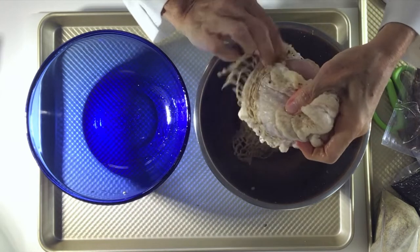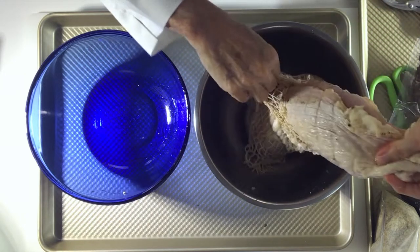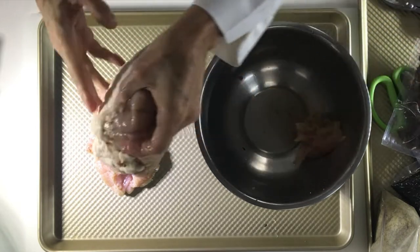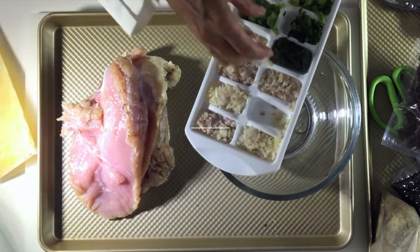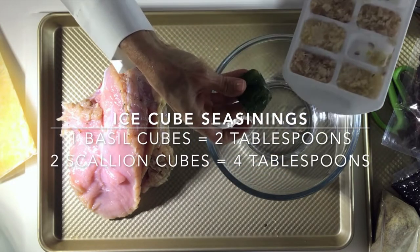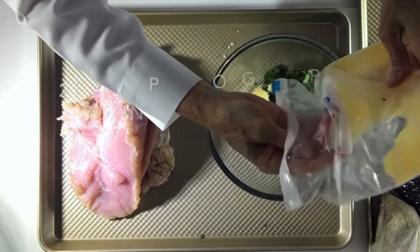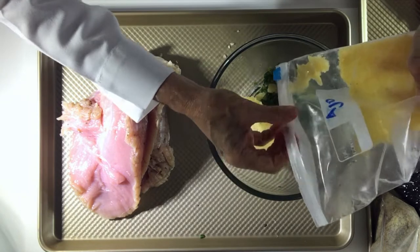The first thing we're going to do is defrost it, then remove the turkey from its wrapping and from that elastic band. Keep that elastic band as we might use it in a minute. We're going to use one ice cube of basil, two ice cubes of green onion, and two tablespoons of garlic, flattened and frozen. That way we have all our seasonings ready.